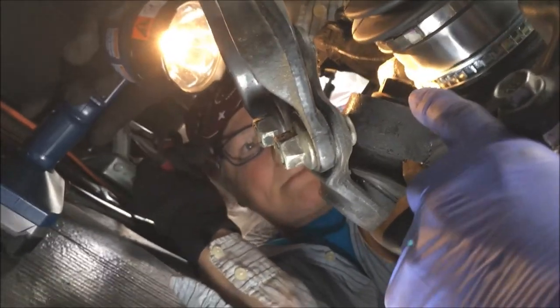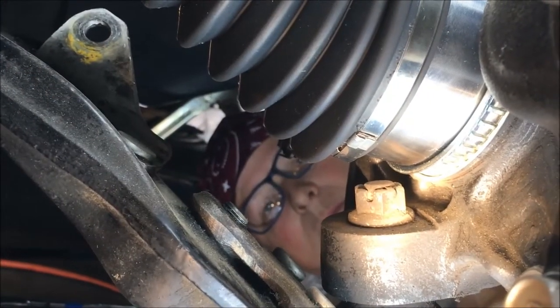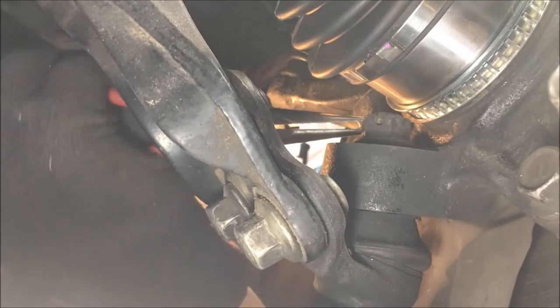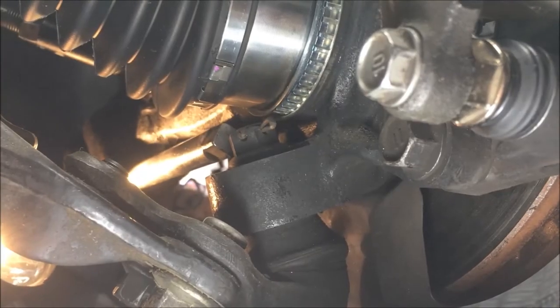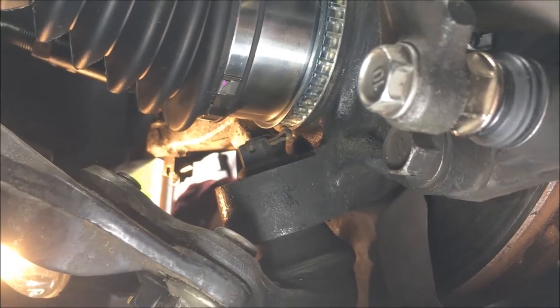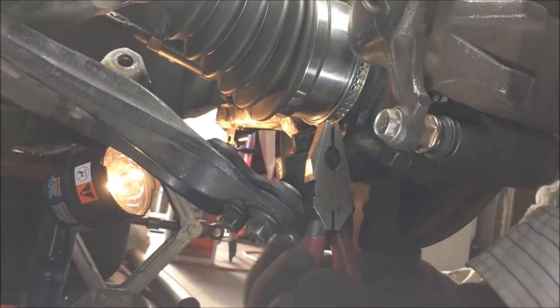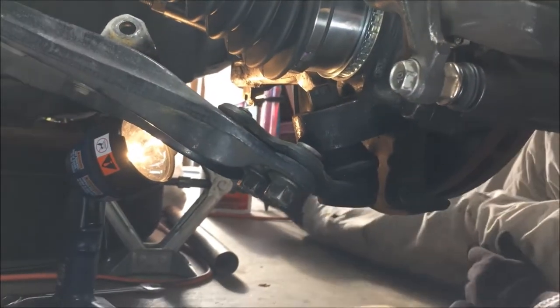Now it's time to remove the cotter pin from the castle nut up on the ball joint. The head of the cotter pin is toward the front of the car. Remove it with some needle-nose pliers — just straighten it up — then give it a whack with a hammer. Use a half-inch extension and a hammer to ease that cotter pin out. Now we have to loosen the castle nut on top of that ball joint — it's a 19 millimeter.